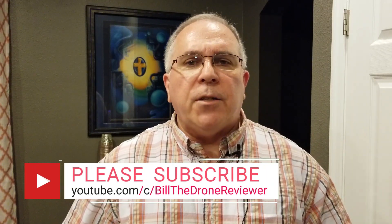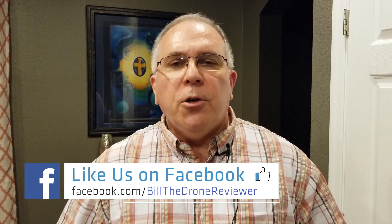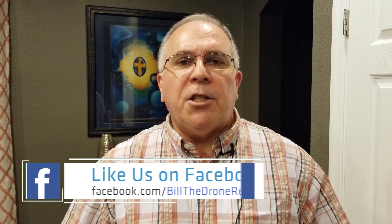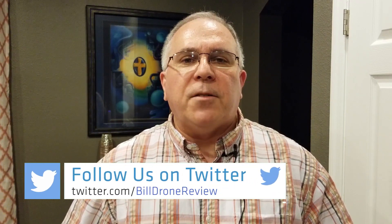If you like the content from today's video, please make sure you hit the like button, subscribe, and tell others about the channel. Also be sure to check out my Facebook page where I post daily updates regarding drones and the drone industry and anything DJI related. Check out my Twitter account for frequent updates there as well. Thanks for watching and happy flying!